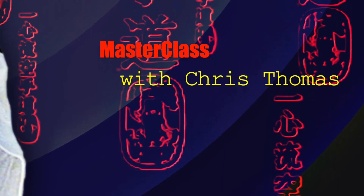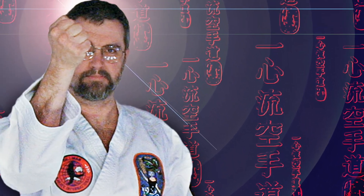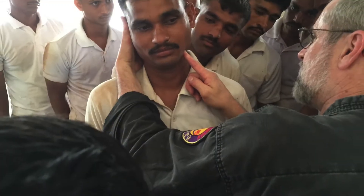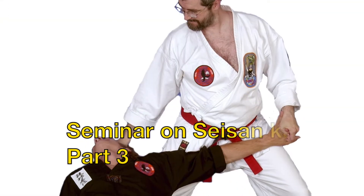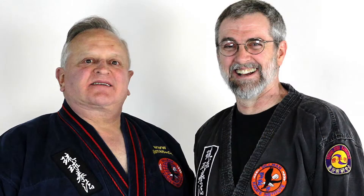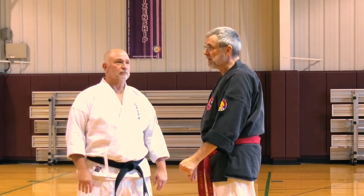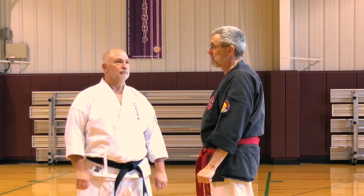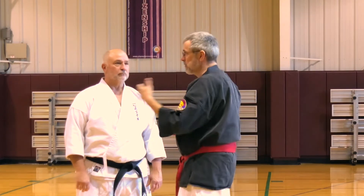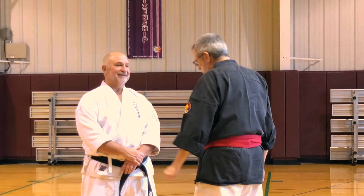I'm Chris Thomas and this is MasterClass. I want to do a quick explanation of why chudan uke is not a block. The next move of the form is we step forward and do what we call chudan uke, and everyone says it's a block against a punch. Here's the application.